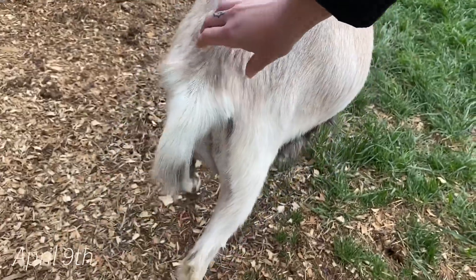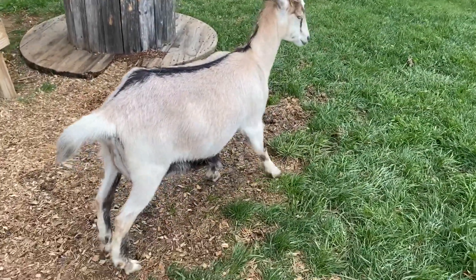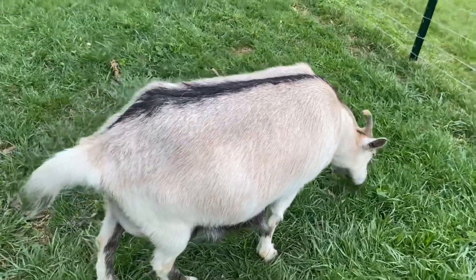It's around 2pm and I'm having trouble finding Mary Jane's ligaments. Over the past couple days she's really hollowed out, so I think she's getting close. Her udder hasn't bagged up yet, but I don't know if it will because this is her first kitting.